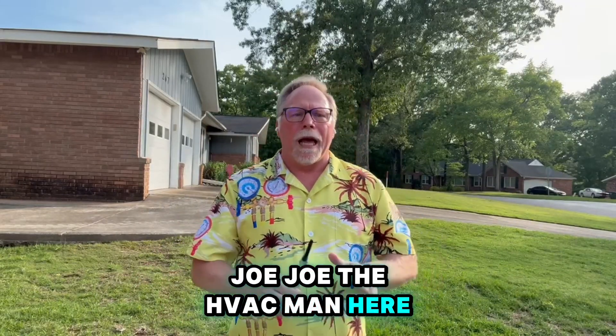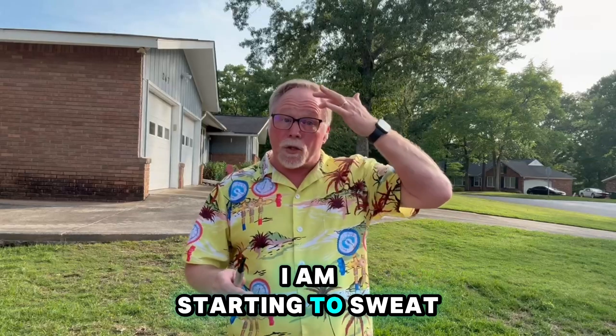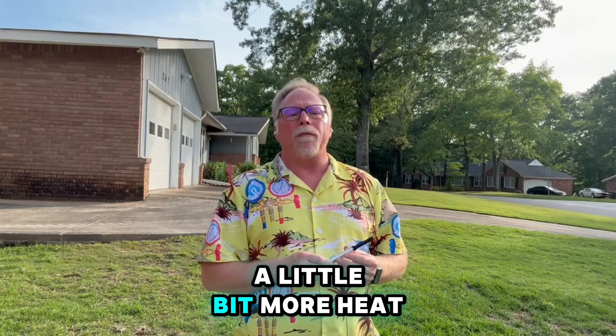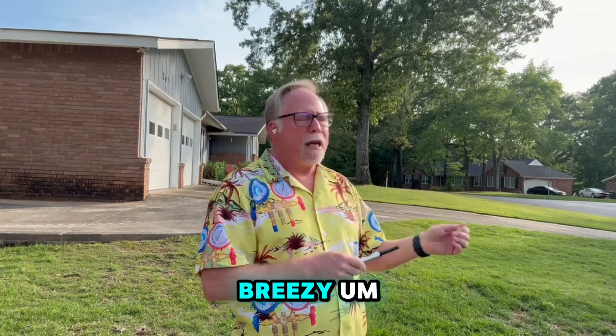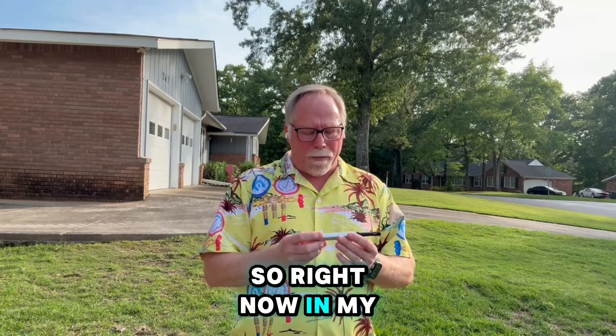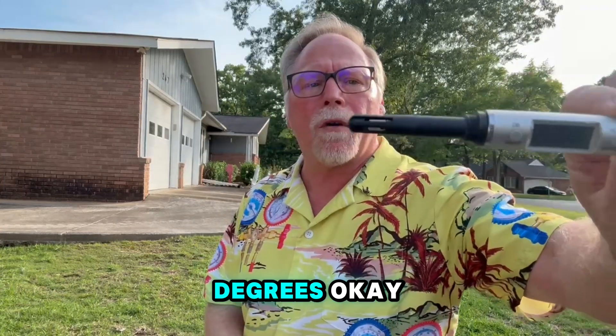Joe Joe the HVAC man here. I want to talk about this while I'm right outside and I'm starting to sweat a little bit. We're getting more heat here in the southeast — it's been amazingly cool and breezy, but we're starting to get into the 90s. Right now my digital psychrometer is reading about 92 to 93 degrees.